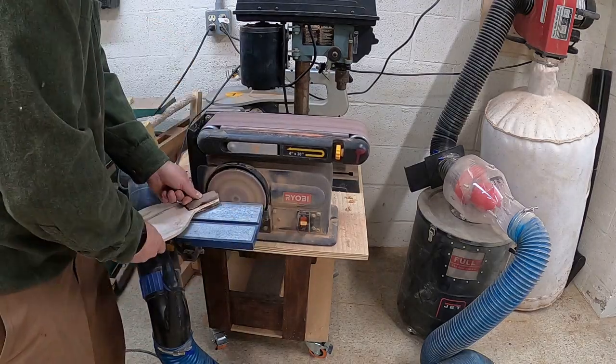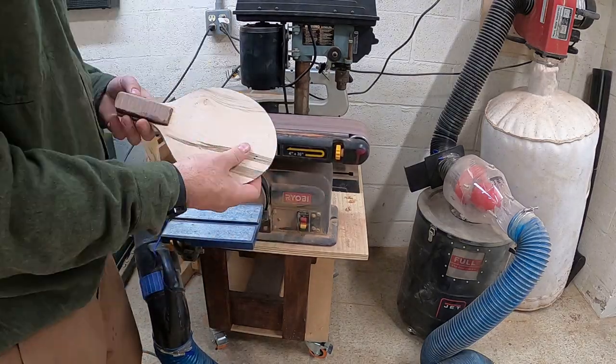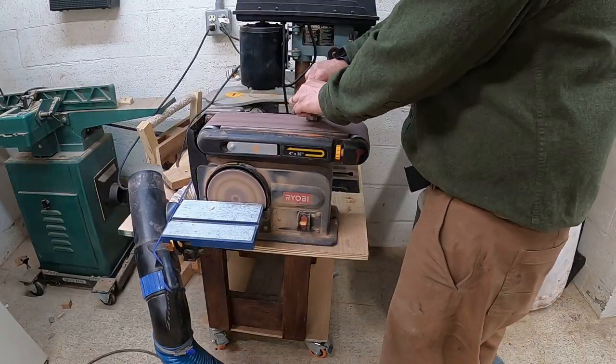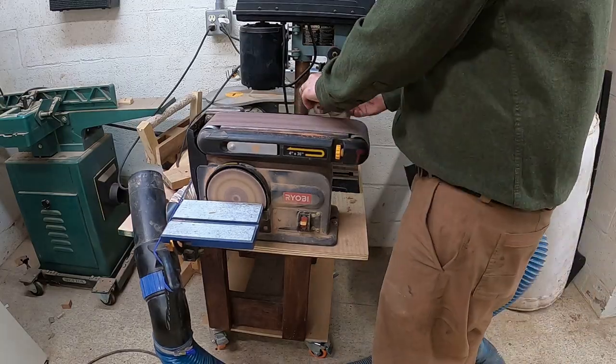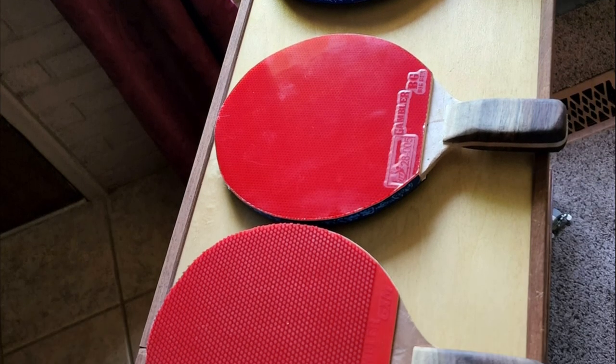Now, after gluing the handle and letting it dry, I went ahead and went over everything with the sander one last time, even going over it with a palm sander. And then I had to repeat this process four more times.